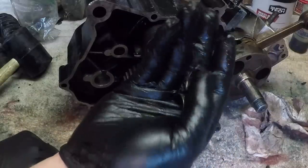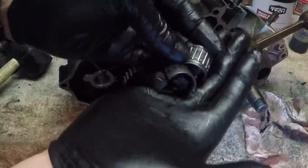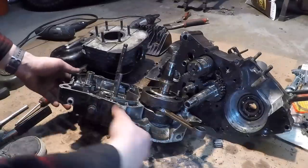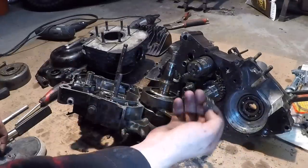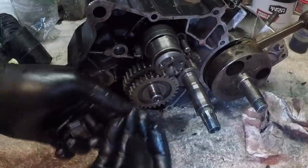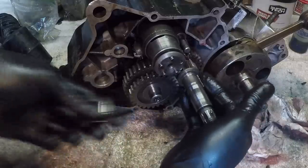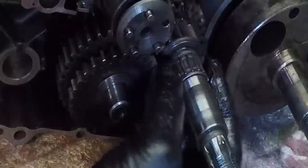Remember when this split half needle bearing fell out of the engine and I had no idea what it was when I split the case and bearings were falling out? Well, according to the diagram it goes on the counter shaft right here - it fits perfectly right there.